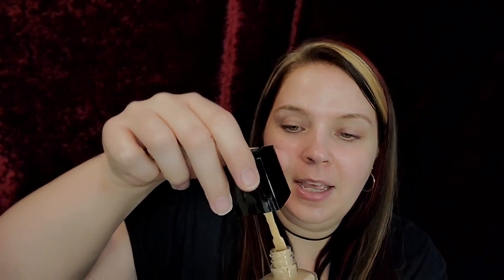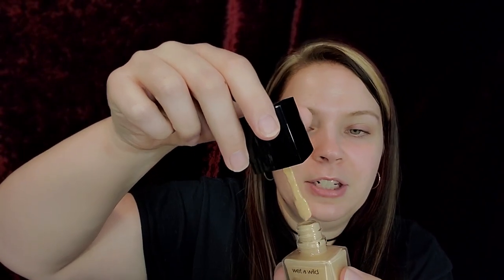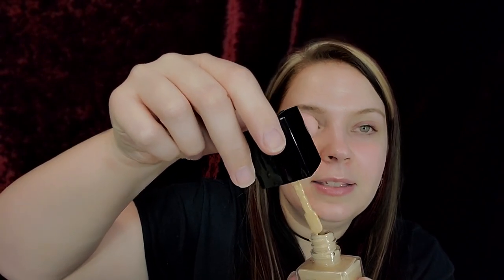I got the shade Soft Beige, which is the same shade I have in the original. What's a little weird about this foundation — but it doesn't bother me — is that it comes with a spatula, so you spatula it up. It's got a scent to it, but it's not too bad.